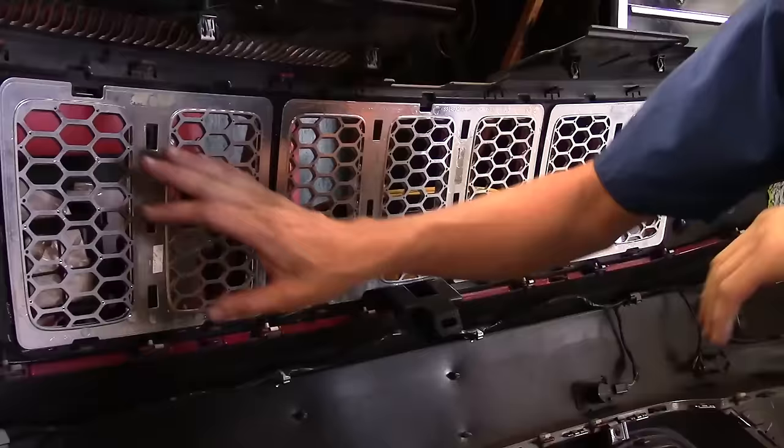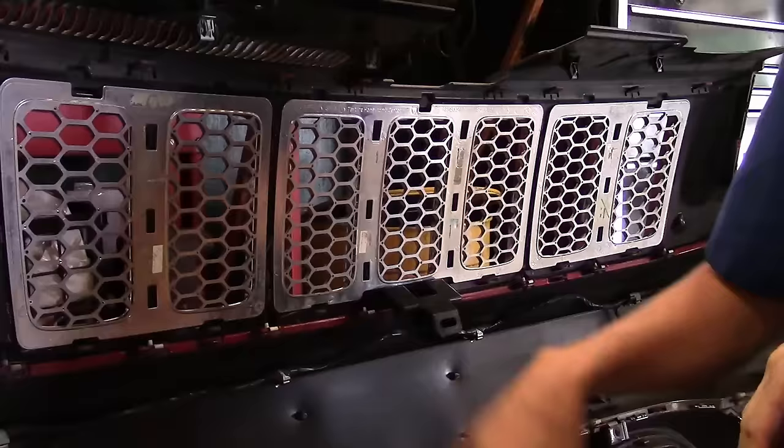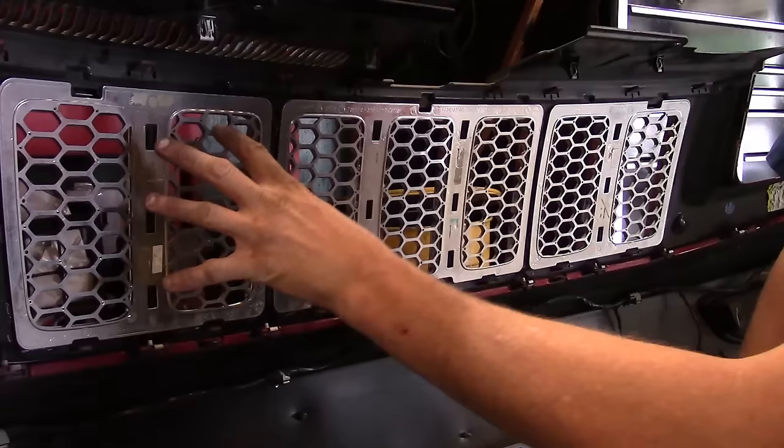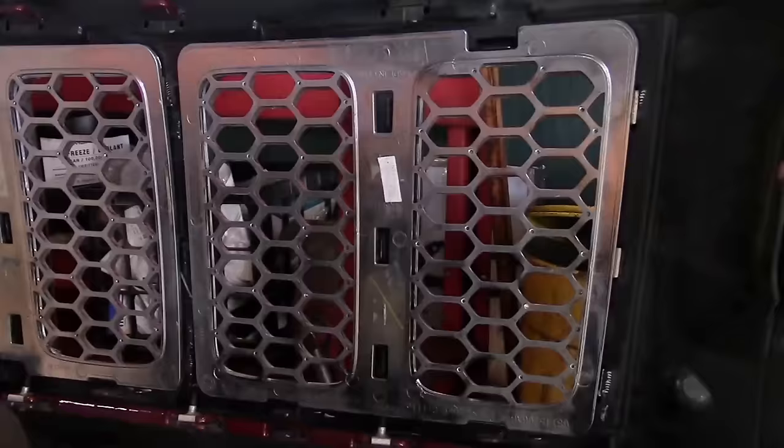Right now we're looking at the back side of the grill. The mesh portion comes in three different sections: a two-opening, a three-opening, and a two-opening — and that's how they come off. They kind of snap in inside the plastic frame, so we're actually going to have to pry each corner loose and start working it. In the middle sections you've got to pry as well. We're going to grab one of the side pieces first, show you how to get it off, and then we'll work on the bezel.